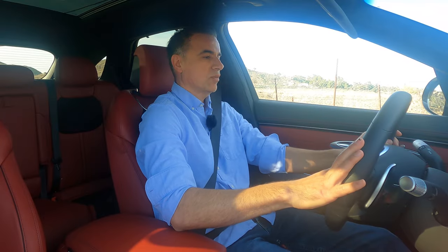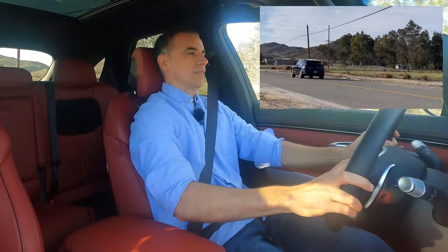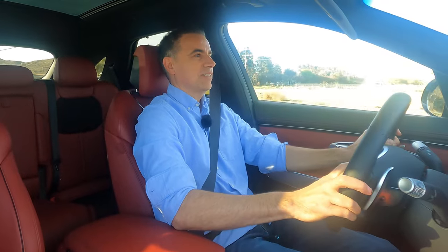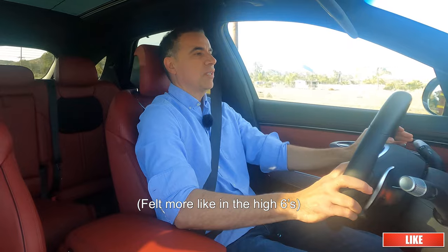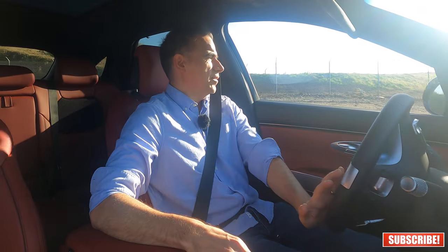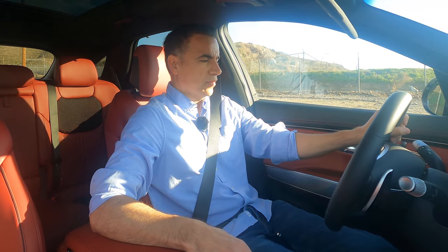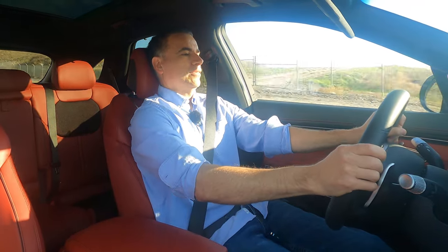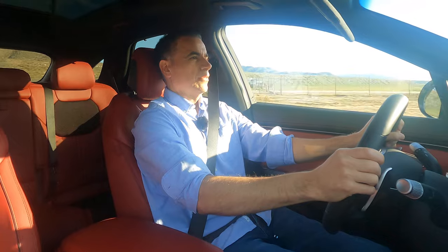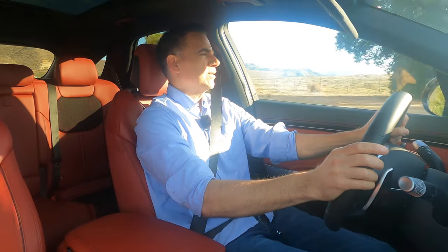Let's put it in sport mode — I usually drive in Eco — and brake torque it. That's 60. I don't have a way to measure it, so I don't have an official time. It's rated at 5.9 seconds and it felt pretty good. You notice how sport mode holds the revs pretty high. Let's try it one more time — revs all the way to 6,500. Maybe 5.9, not sure. I wish I had a device to time it, but I don't.